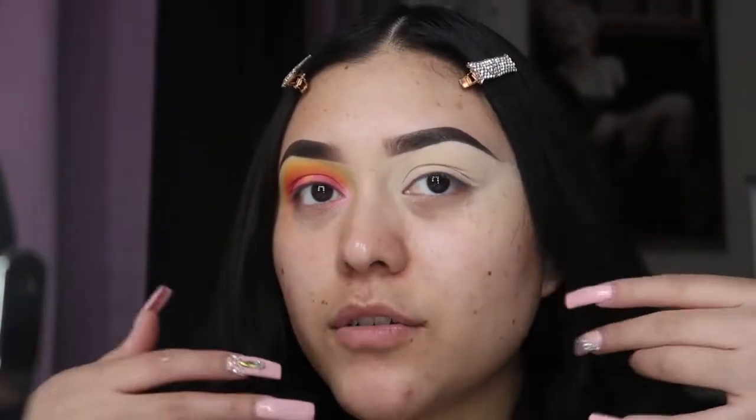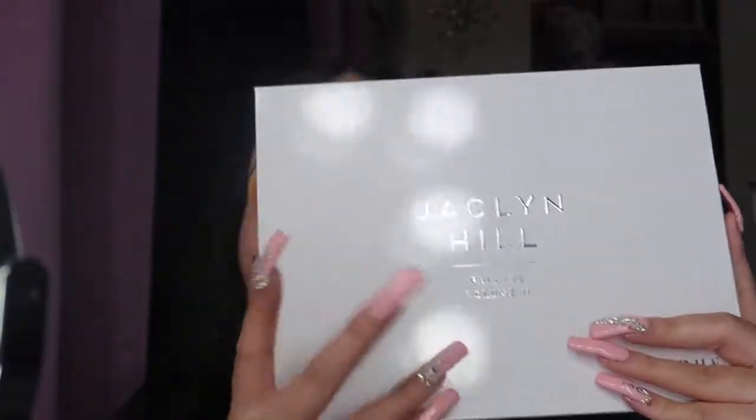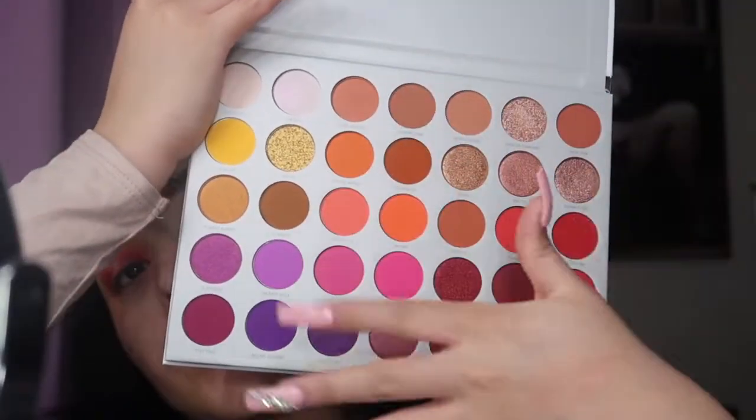The setup is kind of weird — I'm a little close to the camera, but that's just how it's gonna have to be. I already did one eye and I'm gonna finish the other eye while telling you about it. I'm gonna be using the Jaclyn Hill palette Volume Two. I got it in the mail maybe two weeks ago after ordering it about a month ago or more. These are all the beautiful colors.